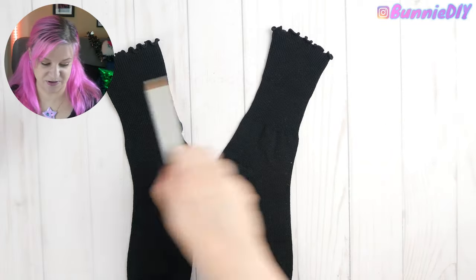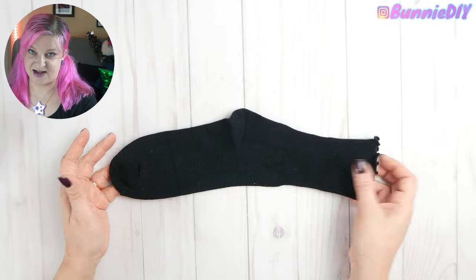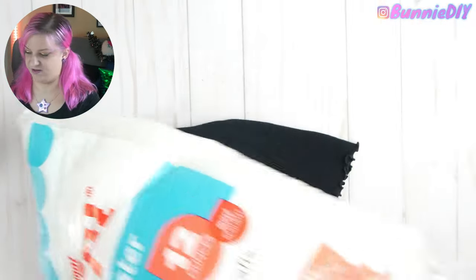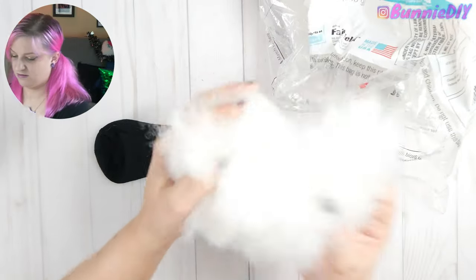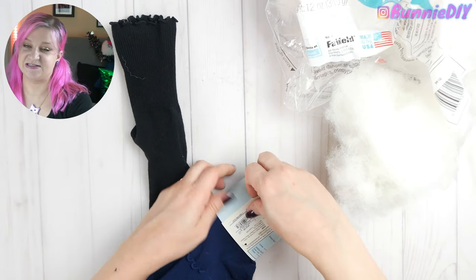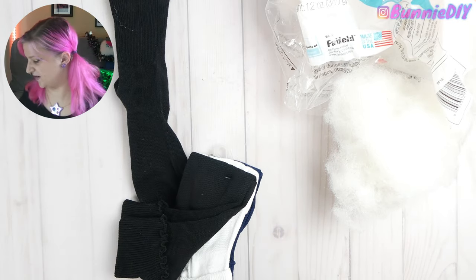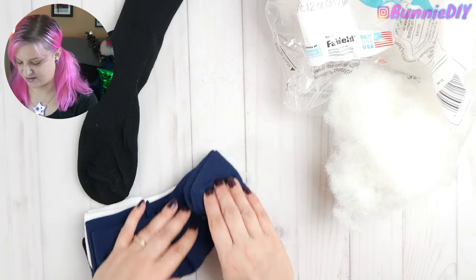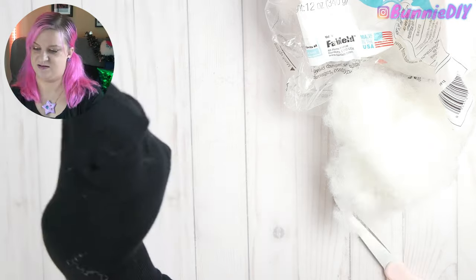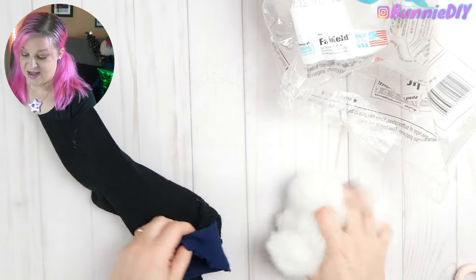The first thing we're going to make is the head. We only need one sock and we're going to leave it right side out. I'm going to stuff it with polyfill — just a really big ball. I'm actually going to use the other socks that came in the pack to put inside the black sock to add some extra coverage between the polyfill and the sock, because otherwise you'll be able to see the polyfill through the sock. This is totally optional.